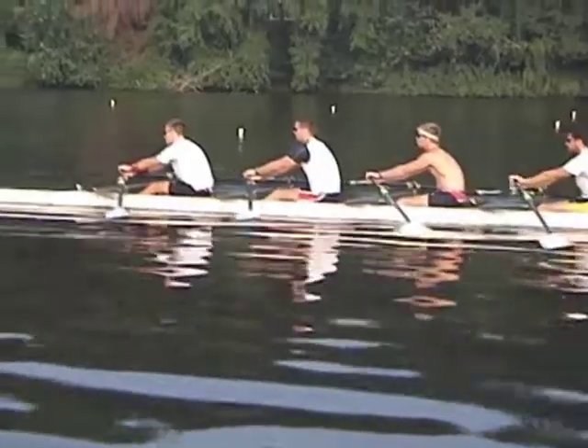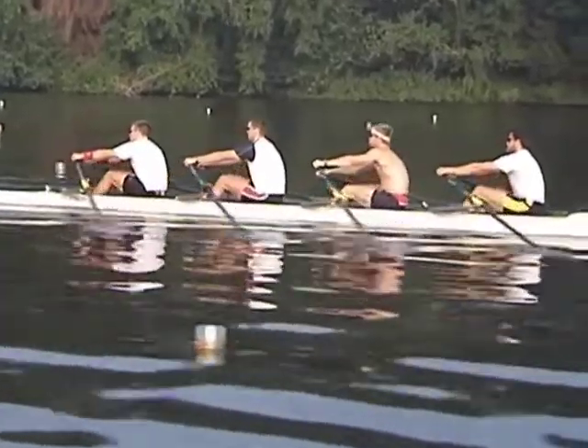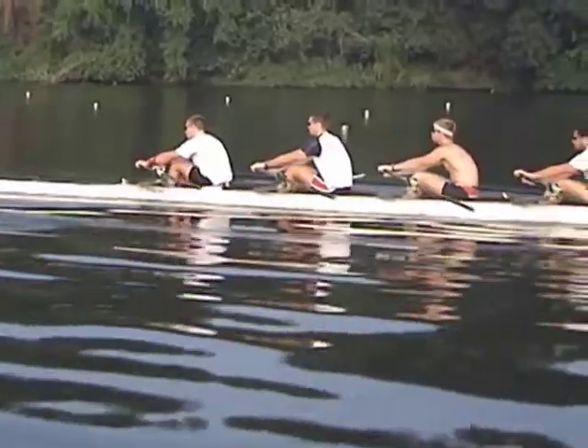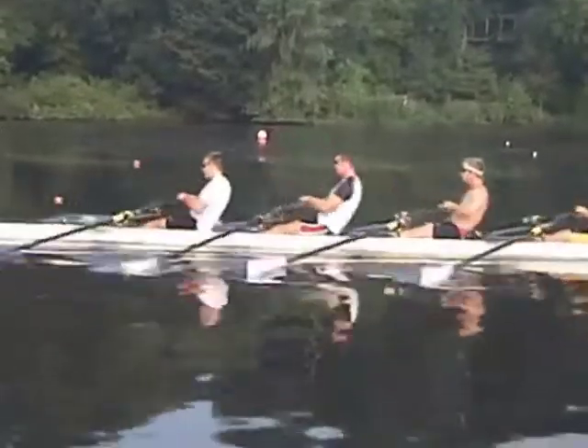Rowing with the pause body over is probably the best way to work on the finish of the stroke in terms of the blade work and body motion. It creates a little exaggerated body swing, followed by a solid push of the boat, which then creates a very clean rebound of the blades out of the water.